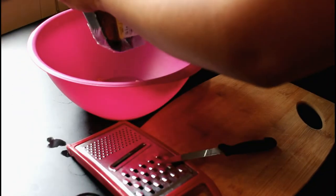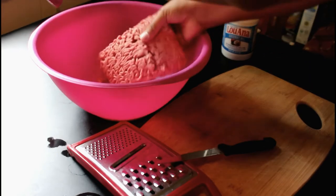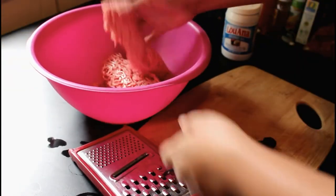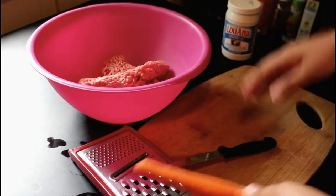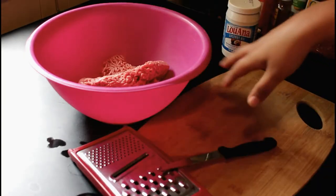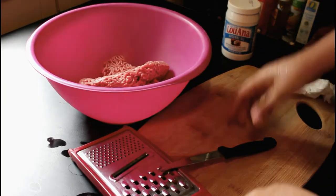This is a pound of ground organic meat. Just put it in the bowl. I'm going to wash my hands real quick — I don't want to cross-contaminate anything.